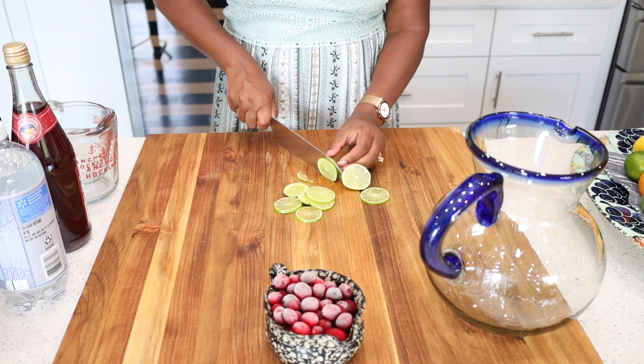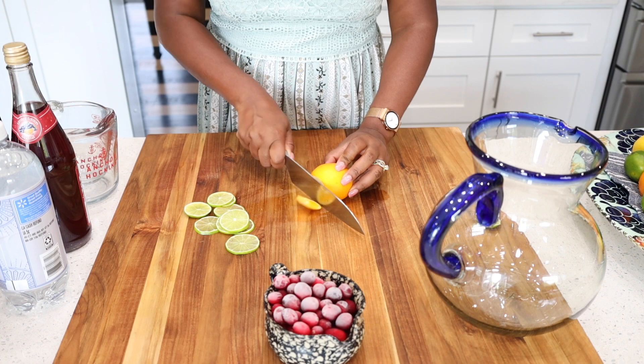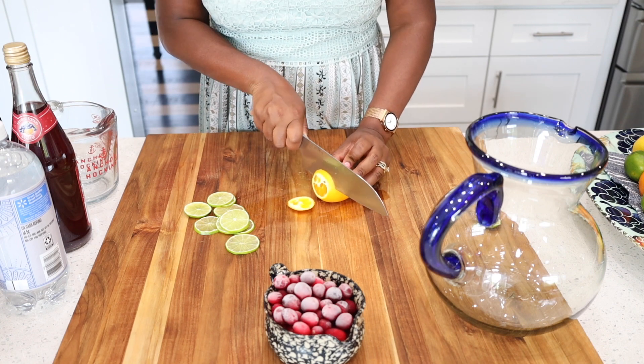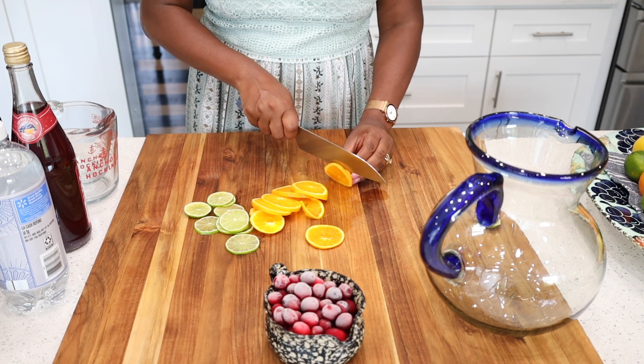Sangria is definitely a forgiving drink, meaning that you can alter it any kind of way that you'd like. Add any fruits or citrus that you prefer and I can guarantee you that it will come out delicious at the end.